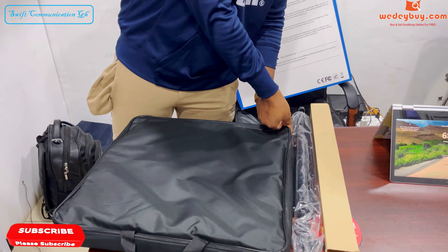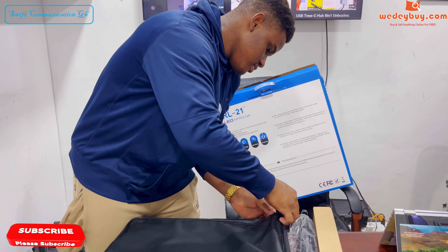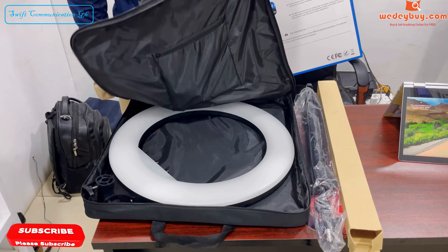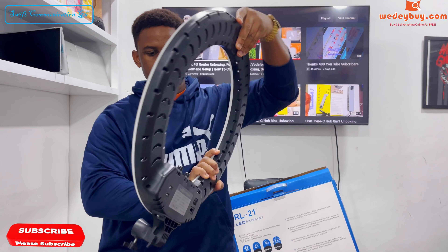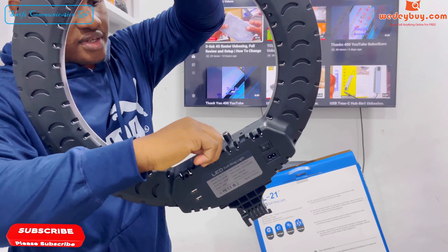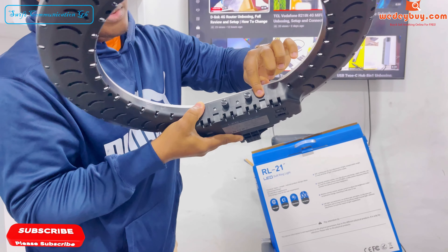Let's open the back. This ring light is really big. This ring is one inch. Here we have two controls — the color and the brightness — and we have three phone holders.